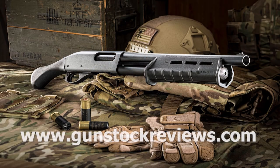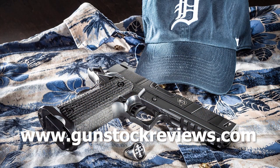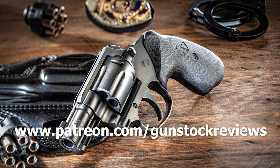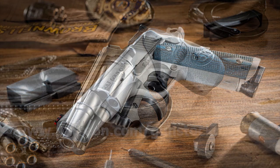Thanks for watching, and remember: stay safe and have fun at the range. Thank you for watching Gunstruck Reviews. Please visit our website at www.gunstruckreviews.com. For more exclusive content, please visit our Patreon page at www.patreon.com/gunstruckreviews — your contributions would be greatly appreciated and help us grow our selections and frequency of videos.